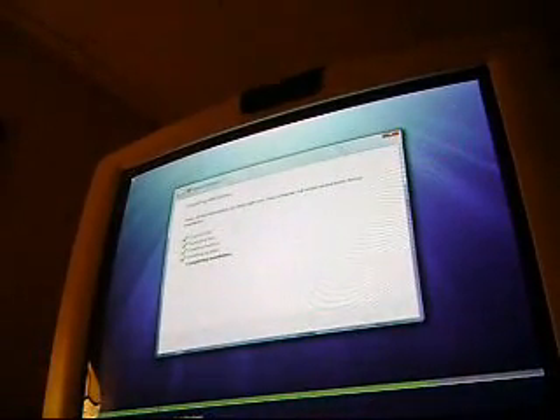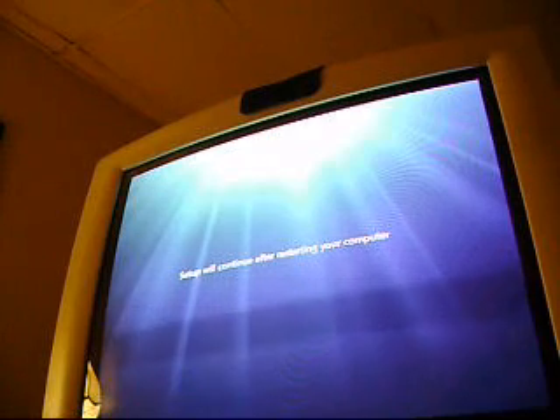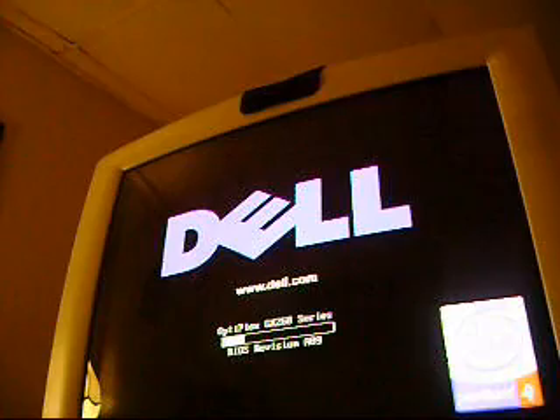Hey guys, what's up. This is completing the installation. This is going to be a short video showing you guys after the restart and all that procedure, and when it always boots — and that's it. So here we are.